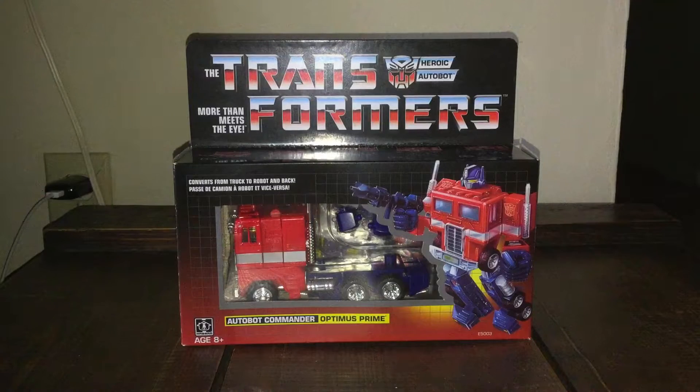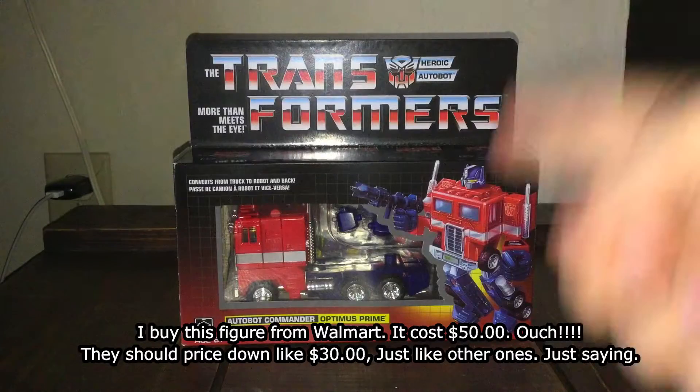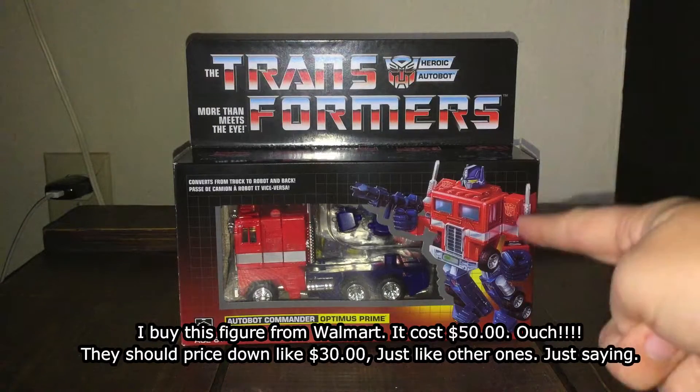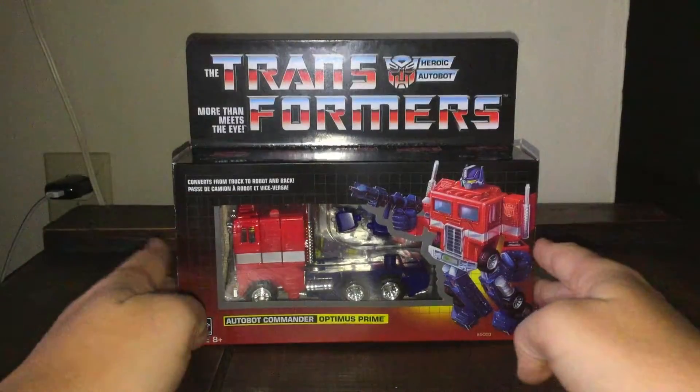Now before we look at the package — I picked this up at Walmart for fifty dollars. It's supposed to be like thirty or thirty-five dollars, but anyway. I also spotted Starscream and some other Decepticons. When I saw Optimus Prime I was like, oh my god, I gotta get my hands on that — he was my favorite Autobot.